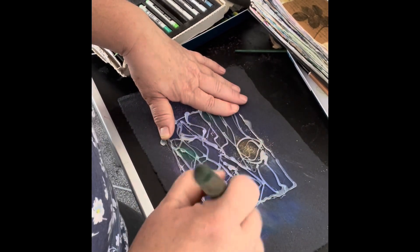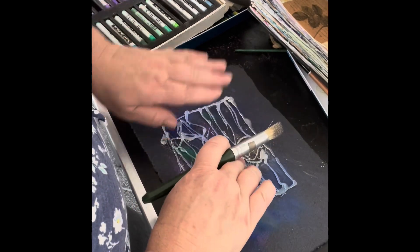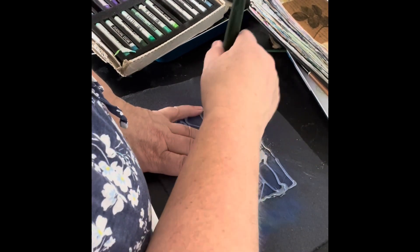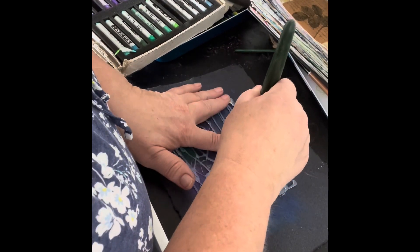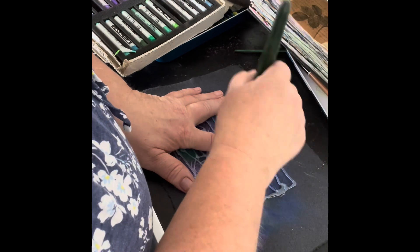We could have taped the stamp down somehow to make it a bit more reliable about where the pattern goes.